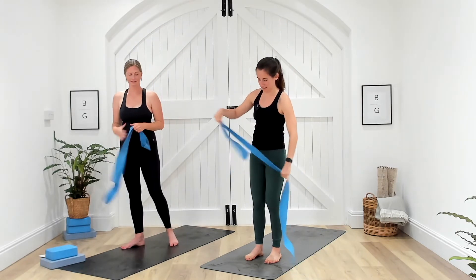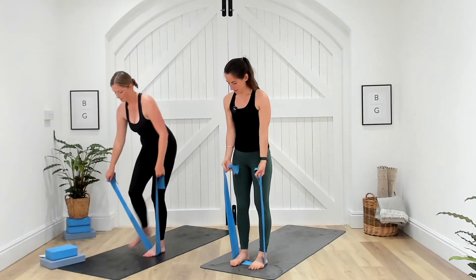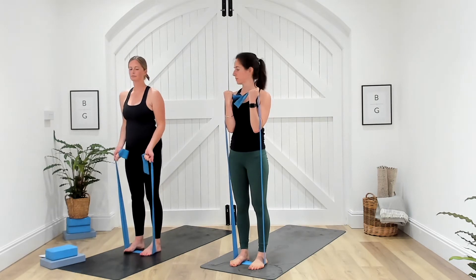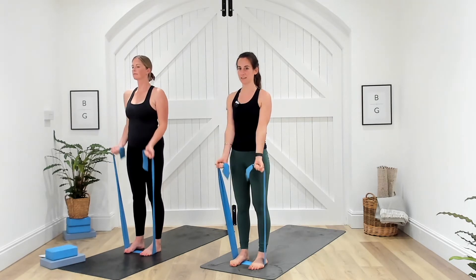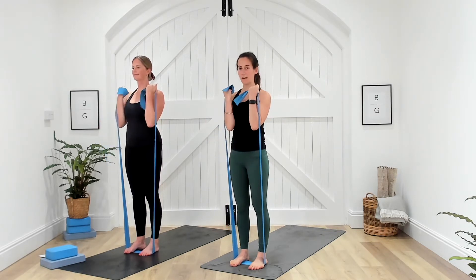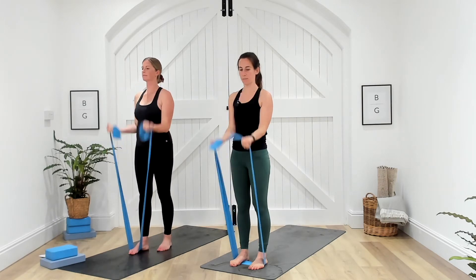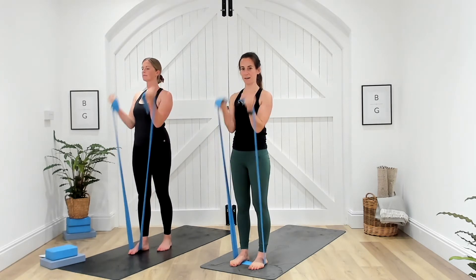We're next going to work the biceps. Place your feet on the band, standing in the middle of the band, with the band between the hands. Your palms are going to face away from you, and then curl those hands up towards your shoulders. Three, two, one — curl up, then slowly release. Don't let it just ping back. If it's too tense, you can take one foot out to loosen the band up, or move your hands further up the band. Three, two, and one. Well done.